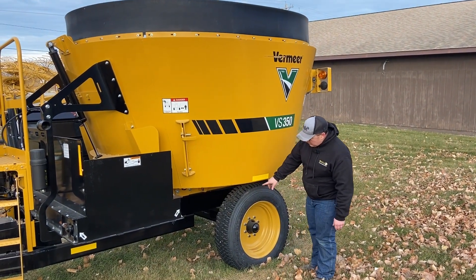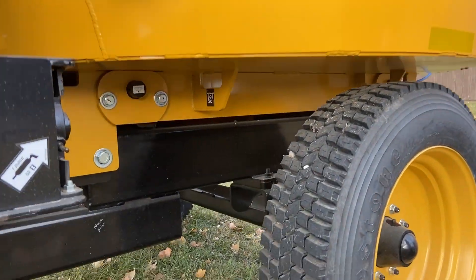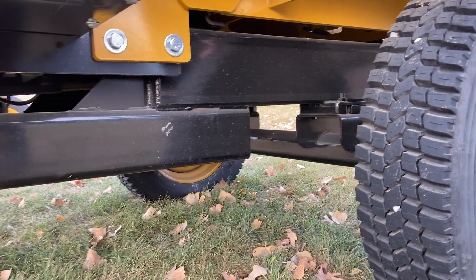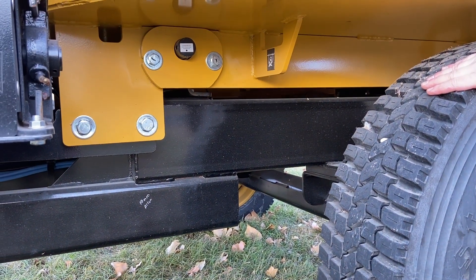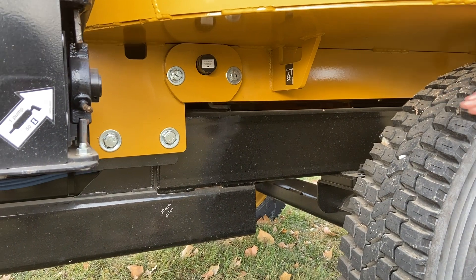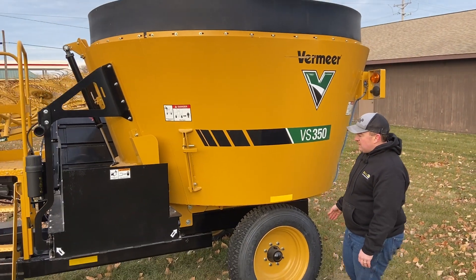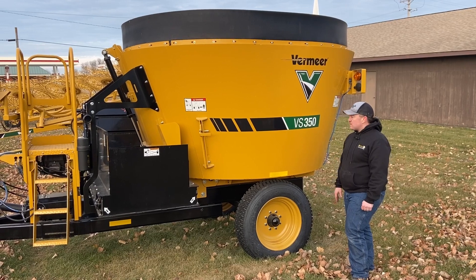Down below you can see that Vermeer uses a four-point scale system, so the tub and conveyor are suspended apart from the trailer. What that does is as you're going from place to place or moving around loading, it gives you a much more even scale reading. Also, if you ever have a wheel bearing go out or anything, when you have a scale spindle tied to that, it can get really expensive to repair.